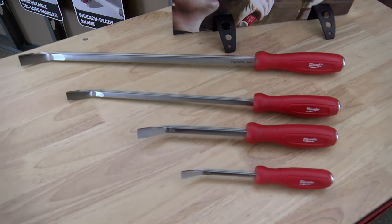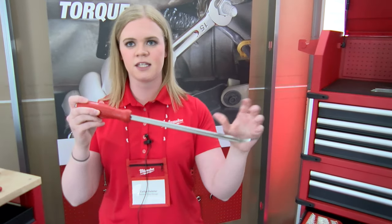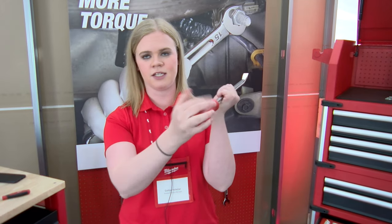And then finally we'll be launching the four-piece pry bar set. This is a new-to-world I-beam design for a pry bar. This gives up to 40% more strength in the primary prying direction. All-metal core ending in a steel strike cap.